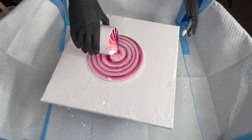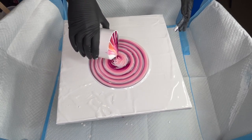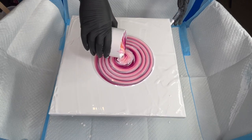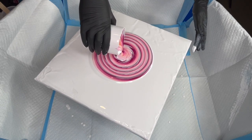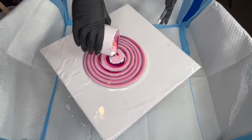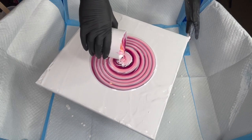You know what I forgot to do? I forgot to torch the white. I looked right at it and went, I need to torch that — wow. We're slowly getting to the end. That darkened magenta is looking black right now, but we know it's not black. You saw it when I put it in the cup.